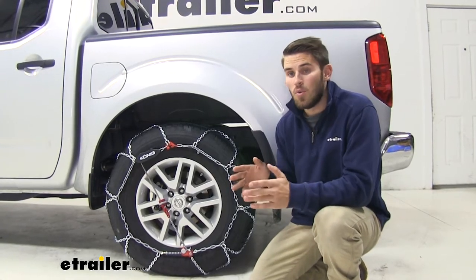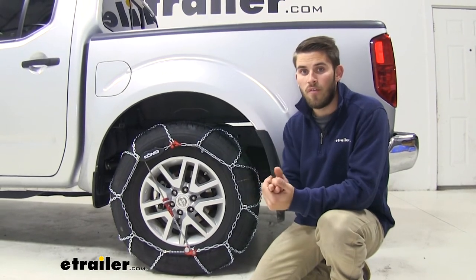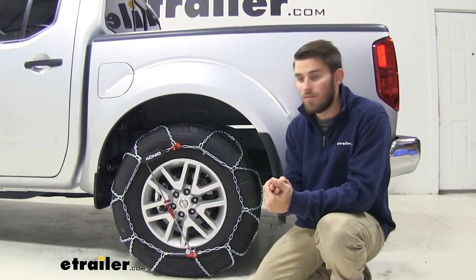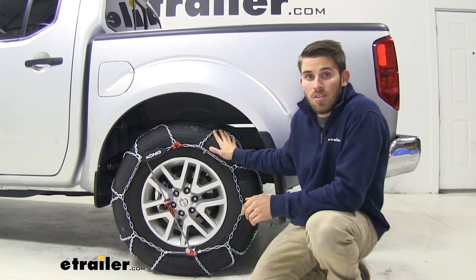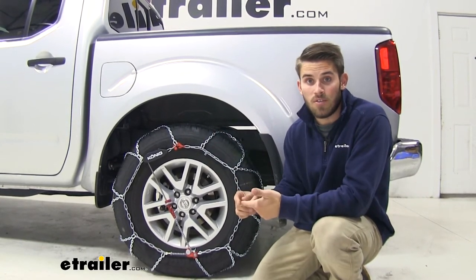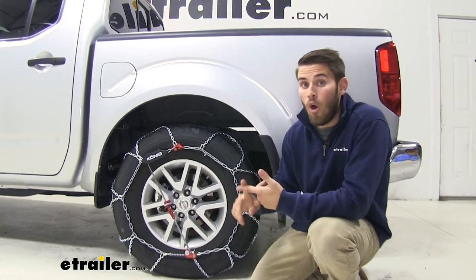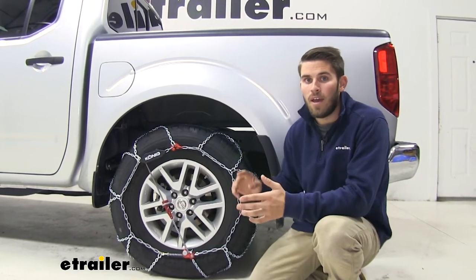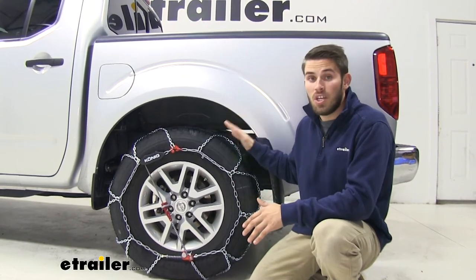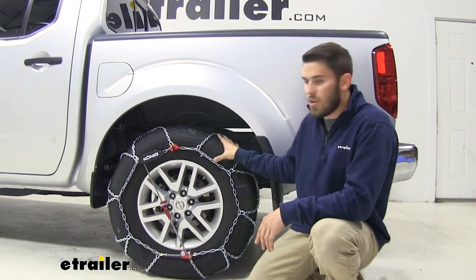No matter what set of chains you get, you want to make sure you put them on the correct side of your vehicle. If you have a rear-wheel drive vehicle, which includes most trucks and SUVs, put them on the back tires. If you have a front-wheel drive vehicle, which covers most sedans and many crossover SUVs, put them on the front tires. If you have all-wheel drive or four-wheel drive and want chains on both axles, just use the same part number for your tire size.